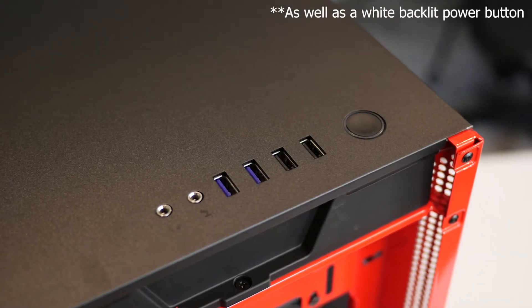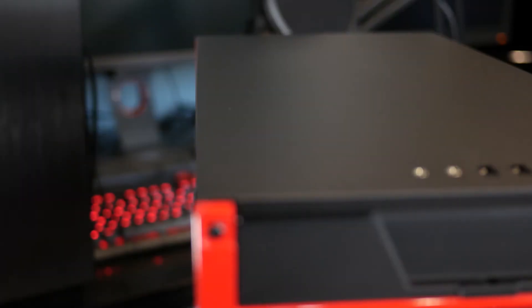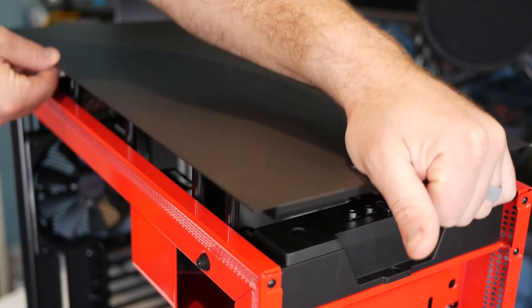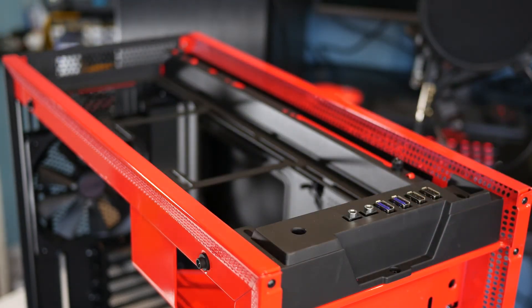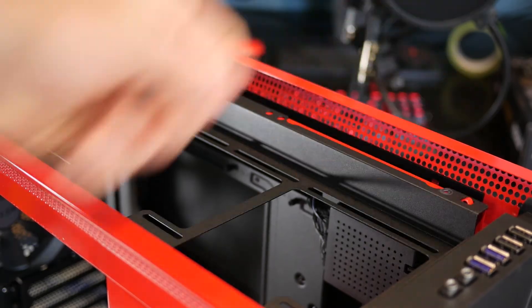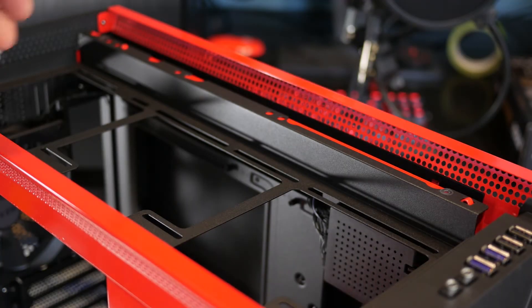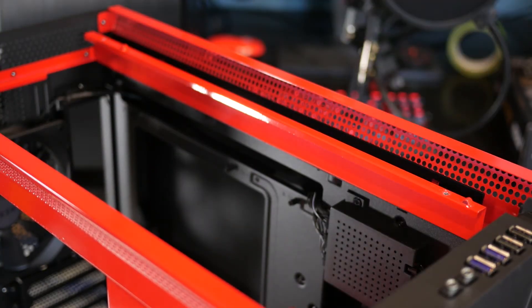Moving to the front of the case, we have two HD audio connectors, two USB 2.0 connectors, and dual USB 3.0 connectors in a nice shade of NZXT purple. There is no fan grill on the top panel because of the perforated holes on the side of the case. To make access to this top area simpler, you can remove the top bezel — once the front bezel is removed — just by pulling up at the front and popping the rest off. I like that NZXT hid the equipment inside rather than having a honeycomb fan grill on top.